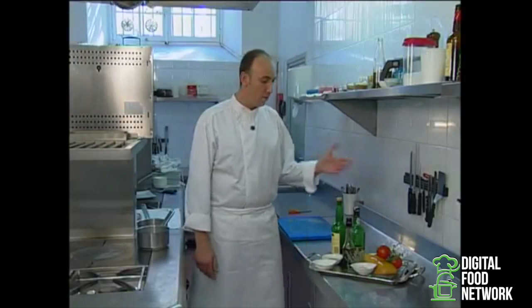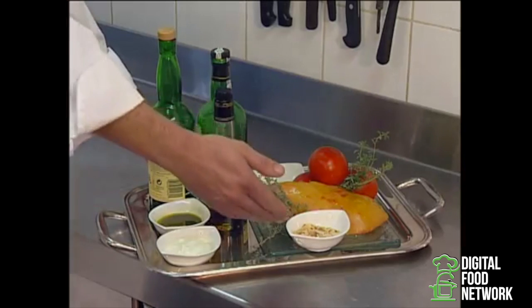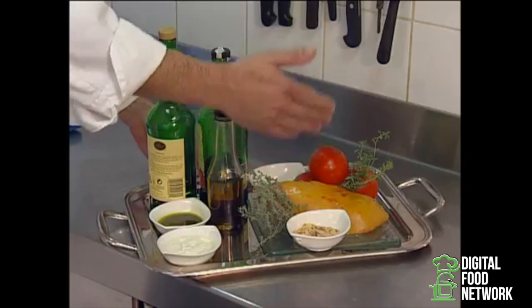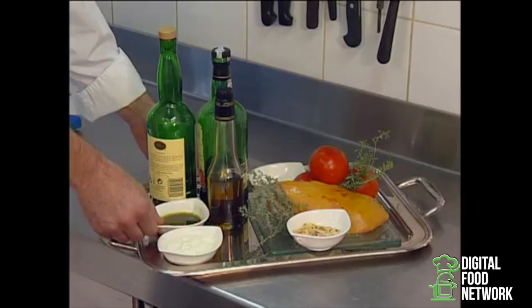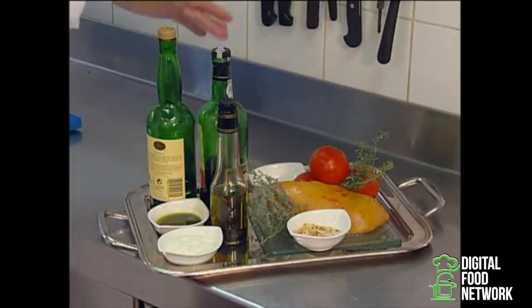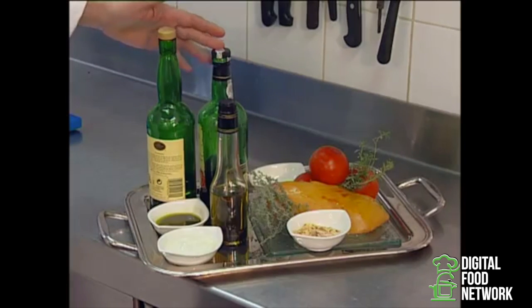Now we're going to get your foie gras with tomatoes in preserve ready. It requires almonds, thyme, savoury, a nice piece of foie gras, tomatoes, caillotine curdle, olive basil spiced oil, truffle spiced olive oil, a little whiskey and a sweet wine — whatever you have: Porto, Bourge de Vigne, or Rastou.